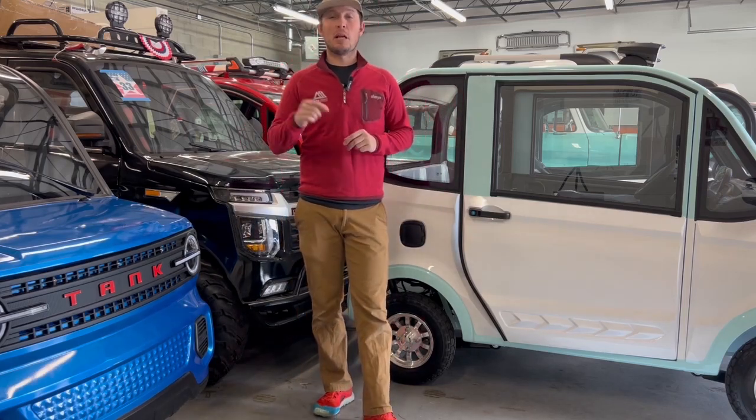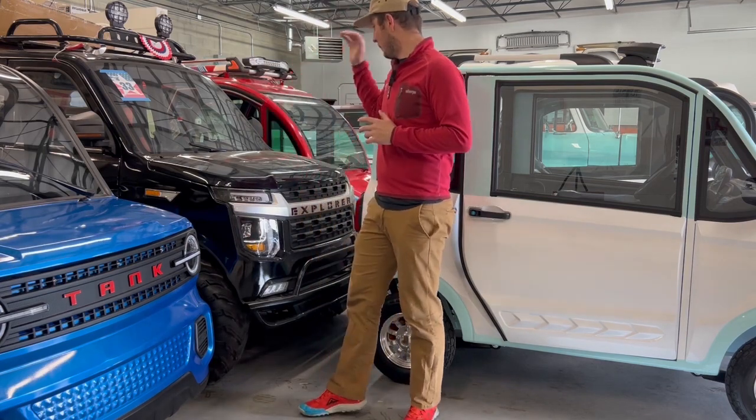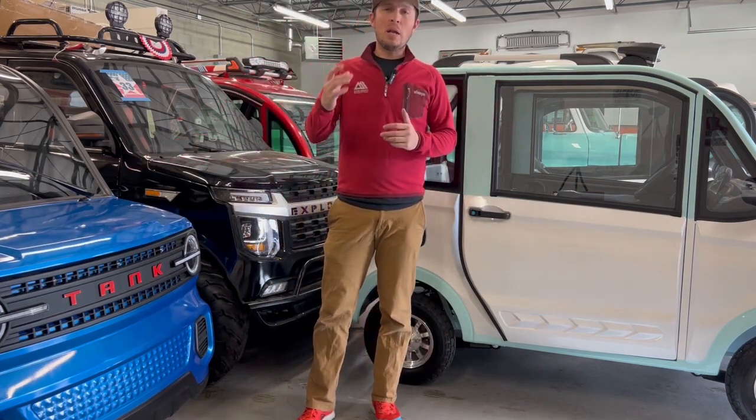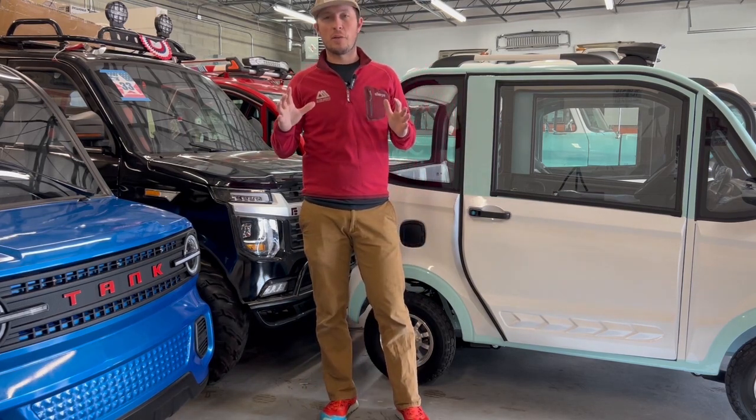Hey guys, Cortland Brown here with electricimportmotors.com. We're back in the shop today. You can see we've got a pack yak and a couple of tanks here next to me. Wanted to make a quick video — this one will be a little shorter than our last few and just more informational than anything.